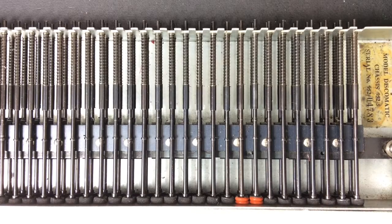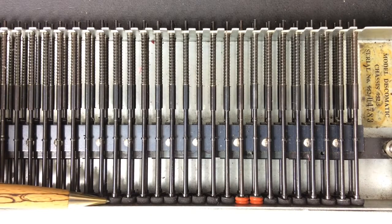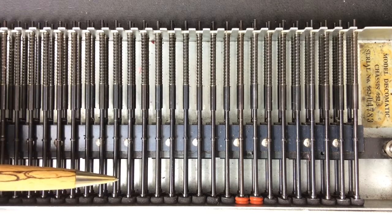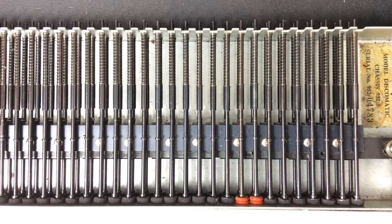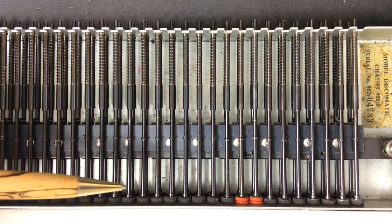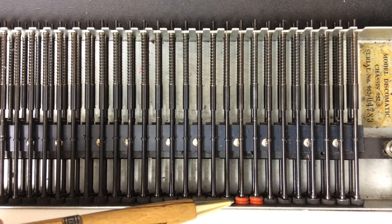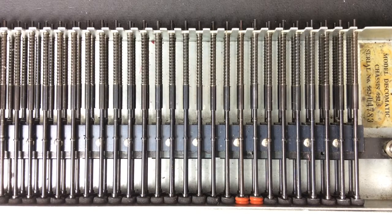Problems three and four I'm combining, because problem four becomes a problem of your own creation as you're solving problem three. Problem three is that at the bottom of the selector rods there is a foam washer that cushions the action of the selector rod as it is ejected by the mech to come back to its home position. Inevitably those will be perished and will need replacing. I've replaced them by cutting washers from neoprene rubber, but that's not proving too successful as the foam rubber is getting caught on the front panel.